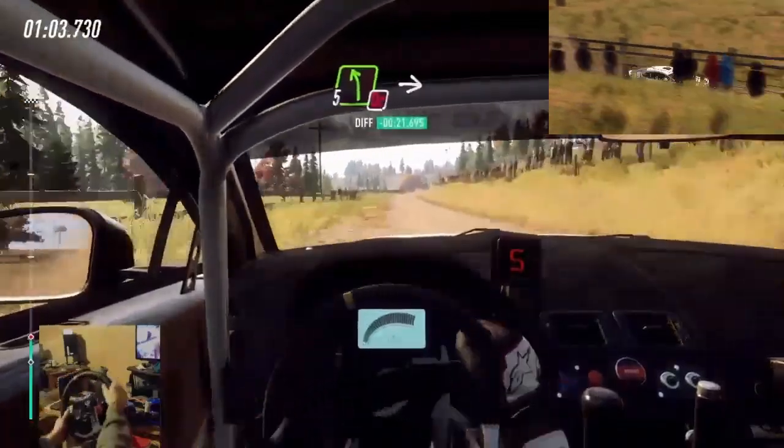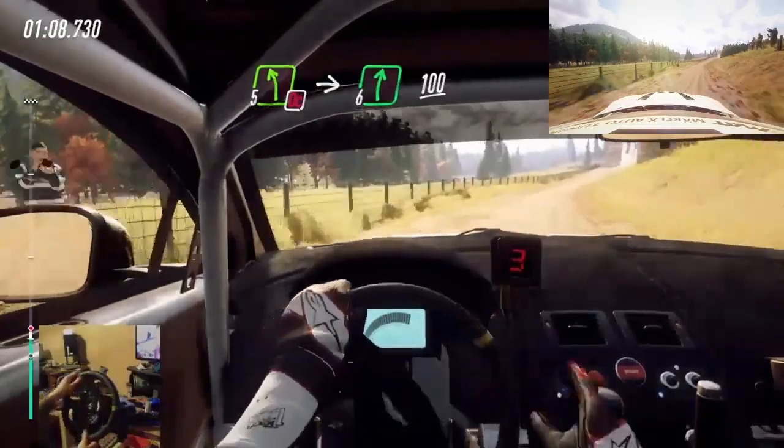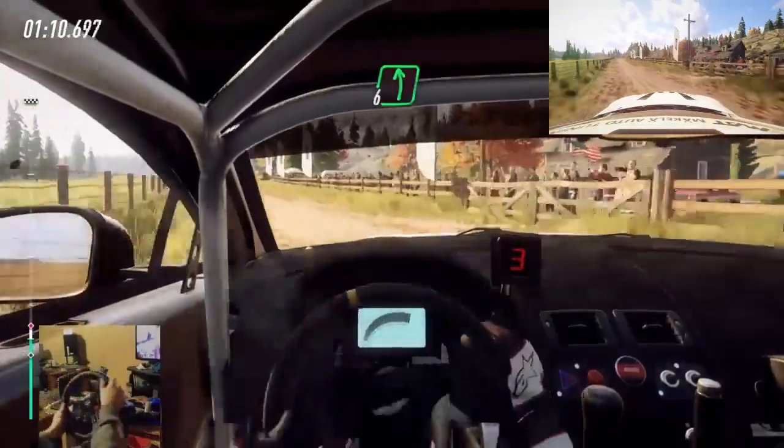Don't cut. 5 left over crest, into 6 right, 100. 6 left, 120.